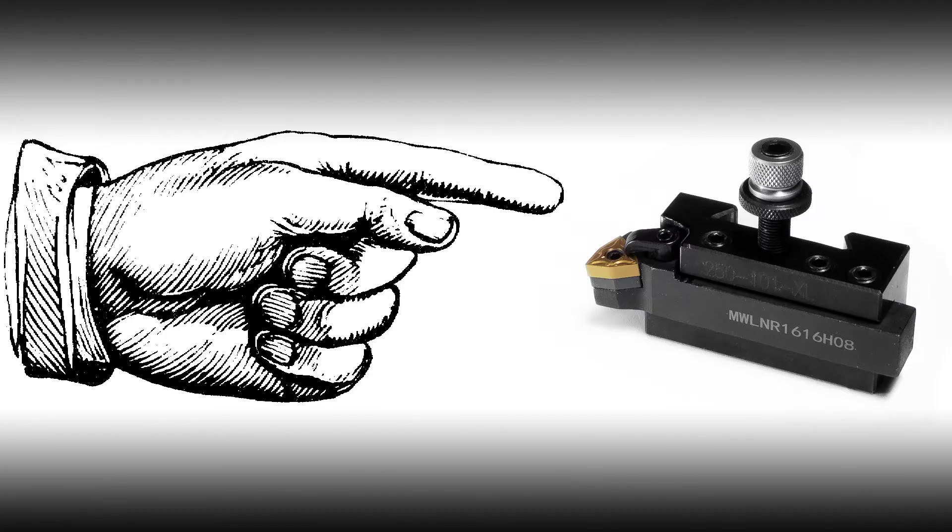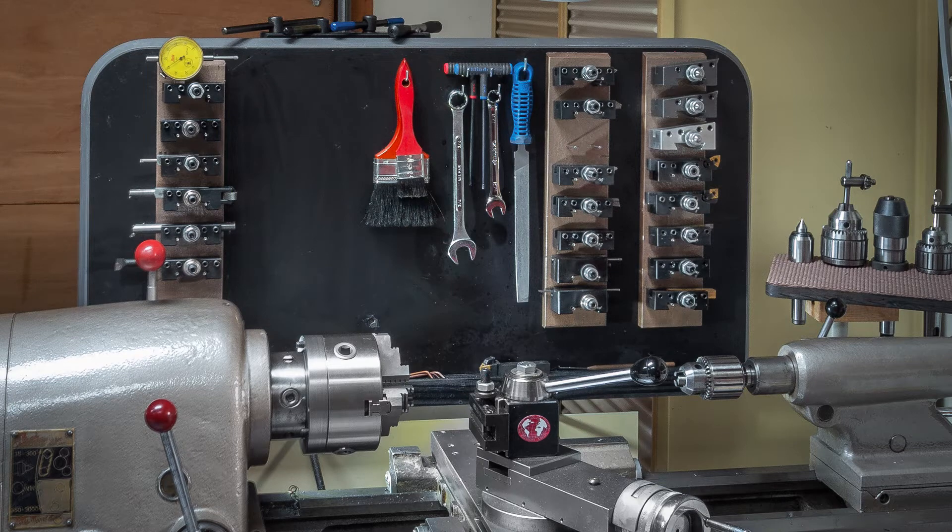I needed a way to store my growing collection of AXA-style tool holders, like this one, that would keep them organized and within easy reach. What you see here is what I ended up making. I could have put them up on a shelf above the lathe, but for some reason that didn't satisfy me. Instead, I put them on vertical racks, each being no more than a few nails hammered into a board.